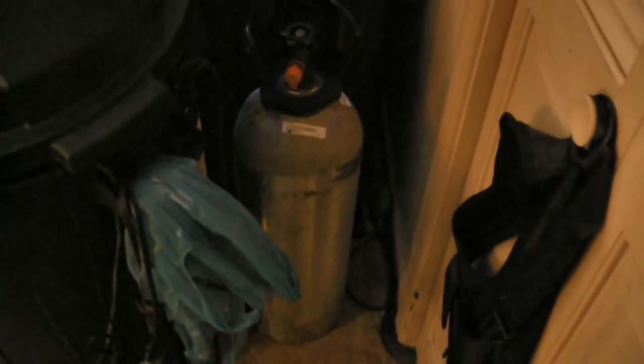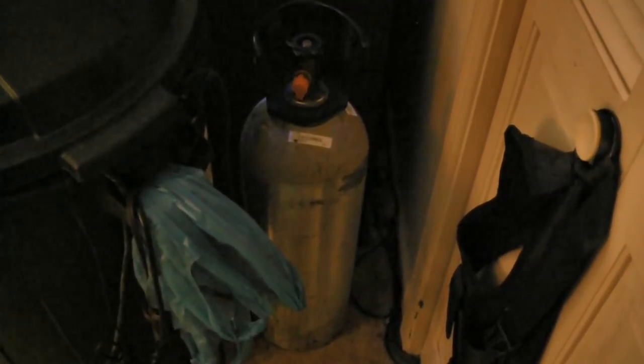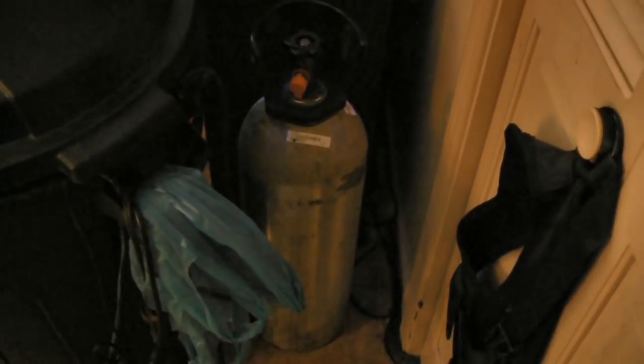So where's the tank going to go? We'll grab the tank and it's going to come over here and live on the side of my 55-gallon aquarium.